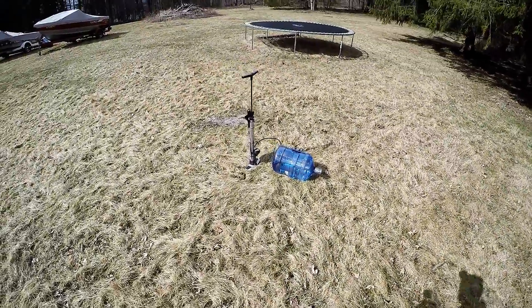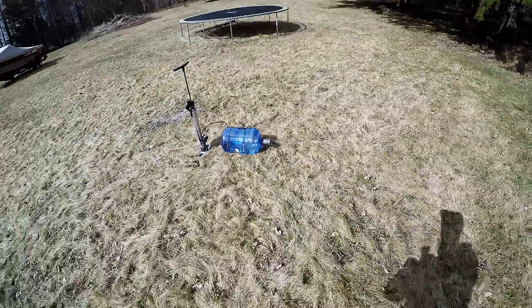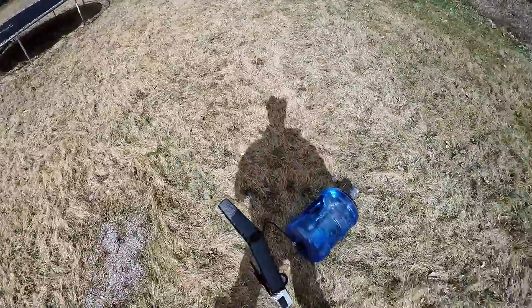I drilled a hole in the bottom of it, stuck a cap through it, and then duct taped the real cap. And now I'm going to pressurize it to a fairly good PSI. I'll let you know when it's done.